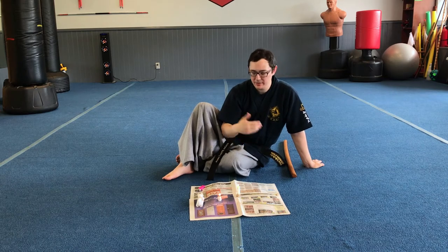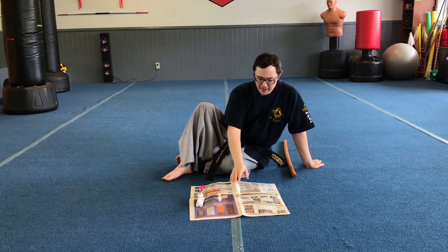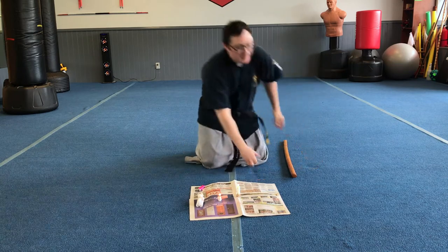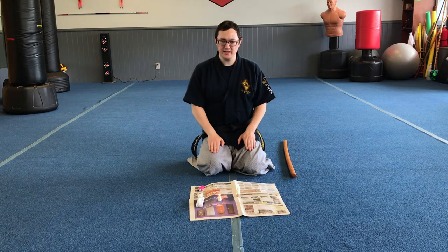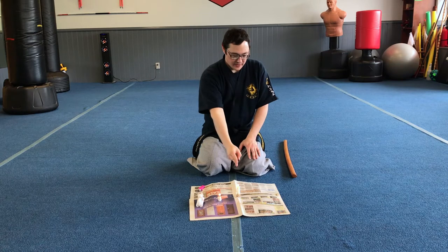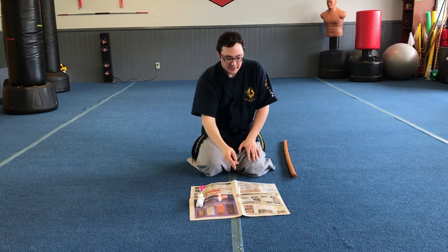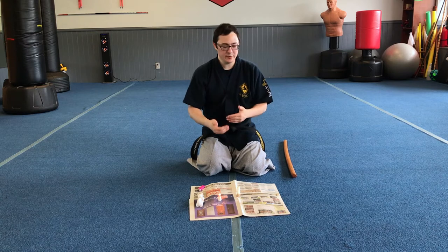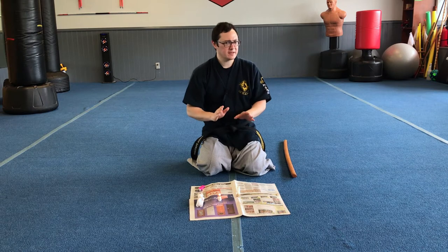The finger technique works for one candle, two candles, three candles — at least up to four, which is as far as I went with it. If you want to be more serious about it, get into your nice seated position, focus, breathe, and then go. Now that looks pretty easy, and I'll demonstrate with higher level candles as well, but that's the idea for the first technique.